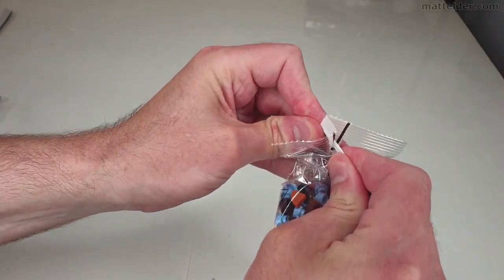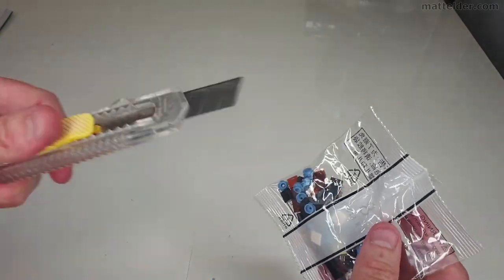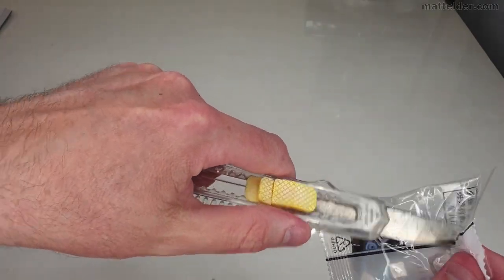These bags are pretty tight to open, so it's good to have a knife handy to get into them.